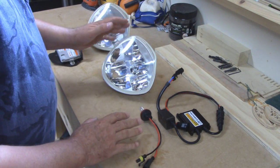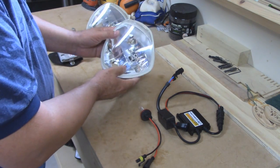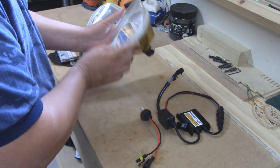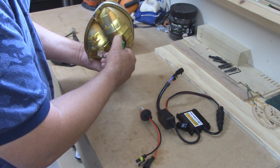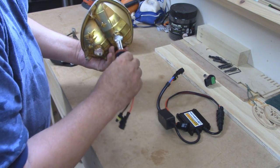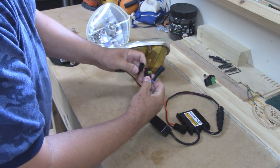The first light we're going to look at is the upgrade kit from Victory HID. This is my stock OEM housing — it is halogen — and all you do is replace the halogen bulb with the HID bulb. Then you simply plug in the connectors.